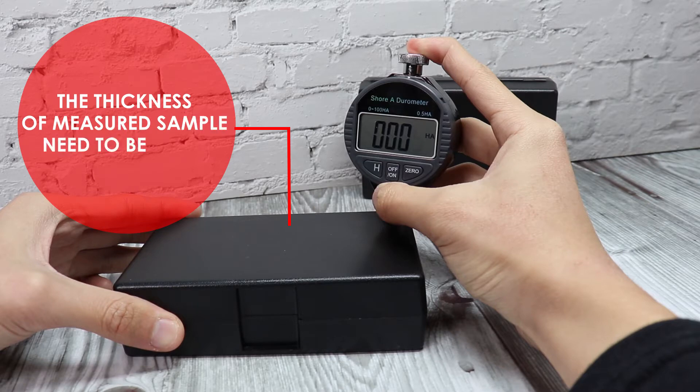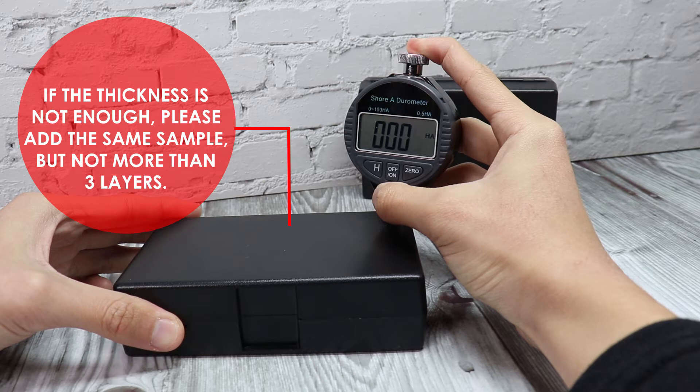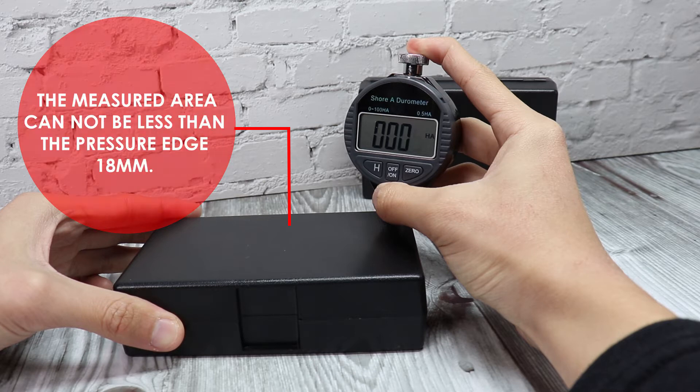The thickness of the measured sample needs to be more than 6 mm. If the thickness is not enough, please add the same sample, but not more than 3 layers. The measured area cannot be less than the pressure edge of 18 mm.